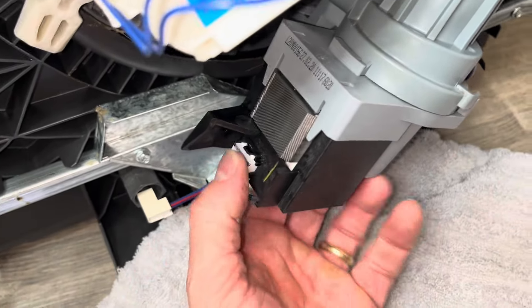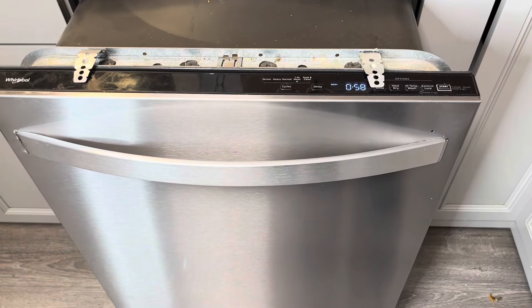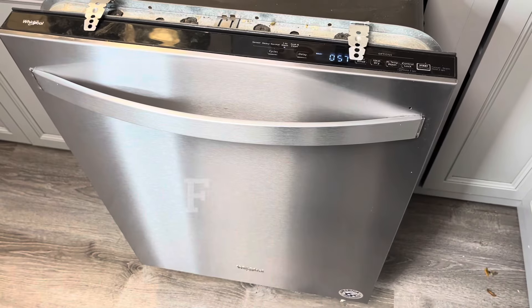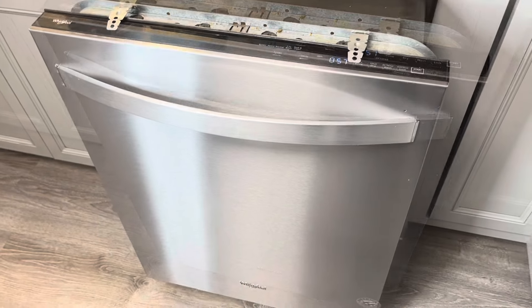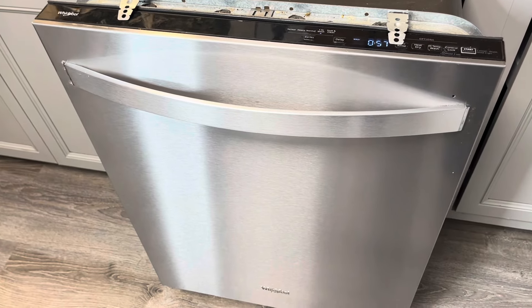Go ahead and hook all our connections back up and test it out. You hear that? That's the sound of success! And that's how you fix a Whirlpool dishwasher that is not spraying.